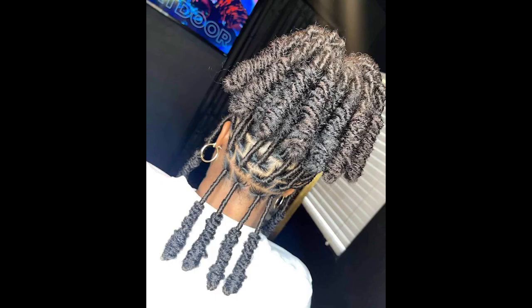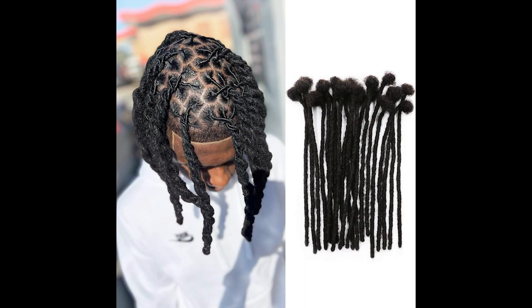Step four: twist and pin. Take the left ponytail and twist it gently, pulling it over to the right side of your head, creating a loose twist that rests just above the right ear. Secure the end of the twist with bobby pins, making sure it feels secure but not too tight. This will form the first part of your locus.